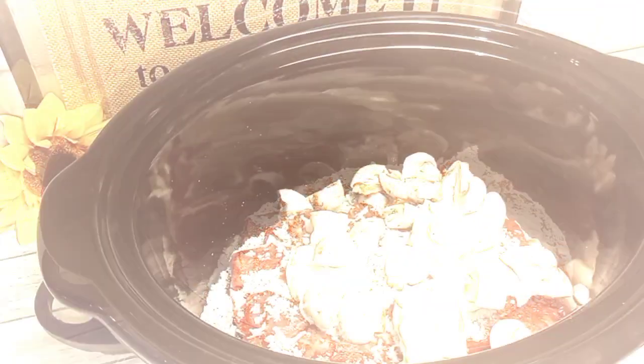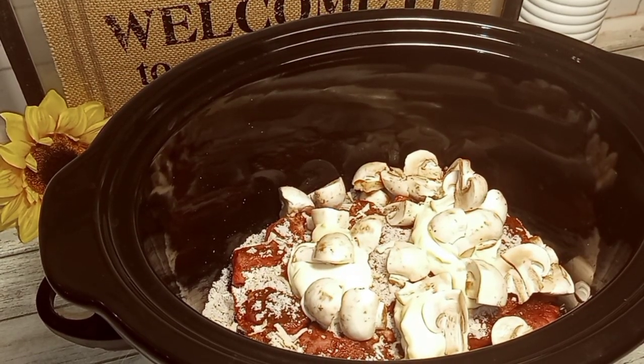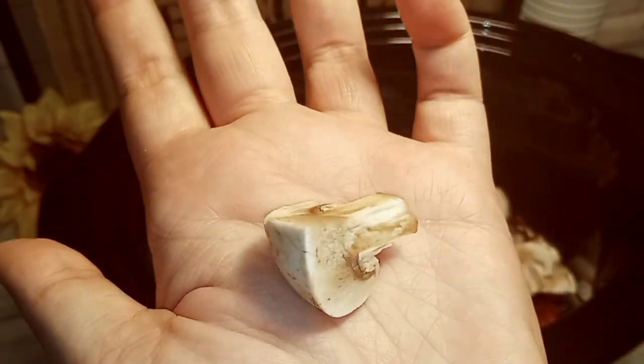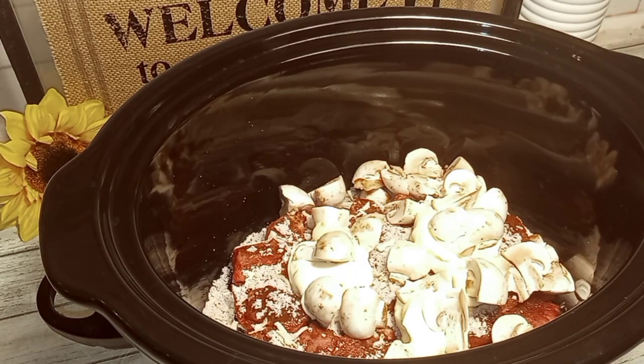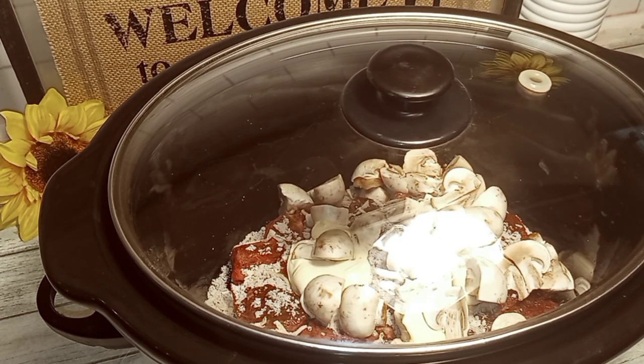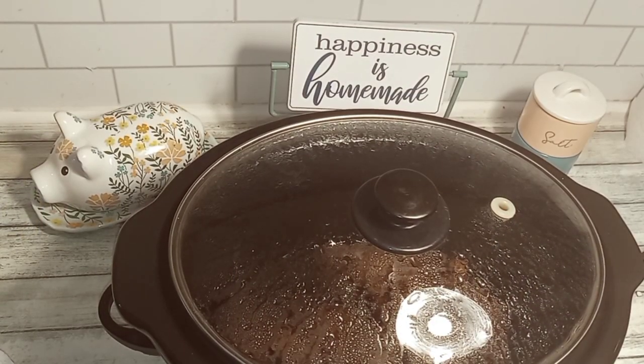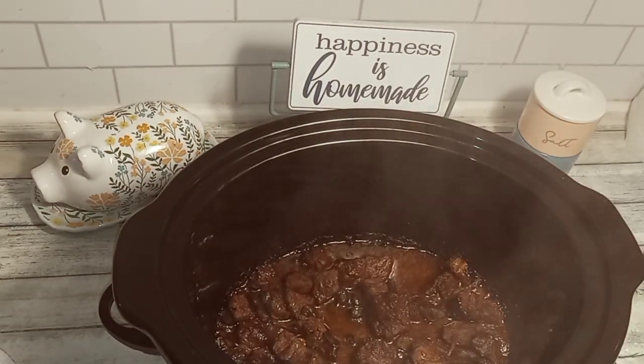I added eight ounces of chopped up whole mushrooms — I chopped them into quarter pieces. I used half of a 16-ounce package from the Walmart produce section. I covered and cooked on high for five hours. About halfway through the cooking time, I did stir this and add some salt and pepper.